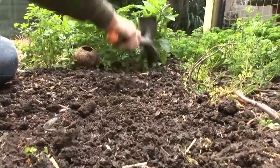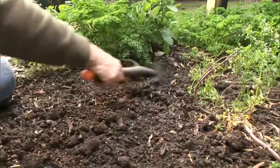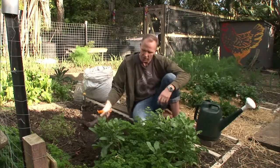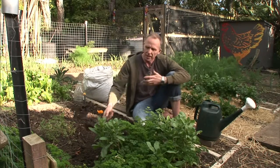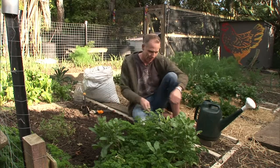The first thing I need to do is make sure that the soil is dug through to the right depth, so the roots of these seedlings are going to get in there and get away quickly and the plants are going to grow well, healthily, and fast.